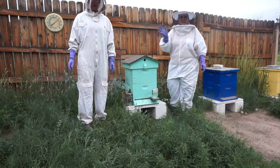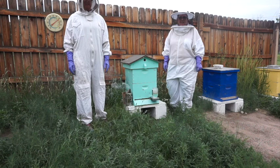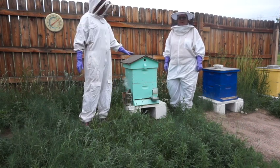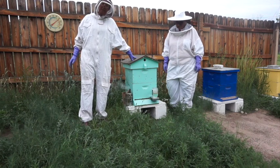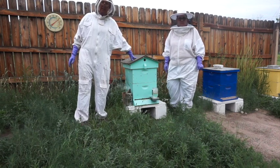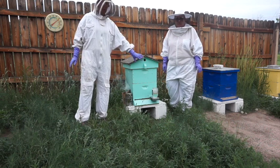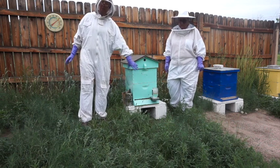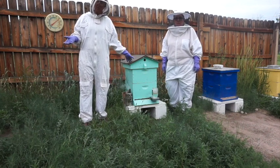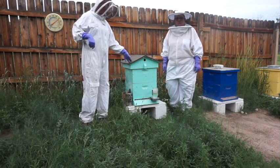Hi! Welcome back to Off the Couch Hobbyists. Today we're going to do a hive check. We like to do hive checks about every two weeks, looking to see if we still have a laying queen and how our comb-out is doing, or how the bees are working to see if it's time to put on the supers. Welcome and enjoy our video.